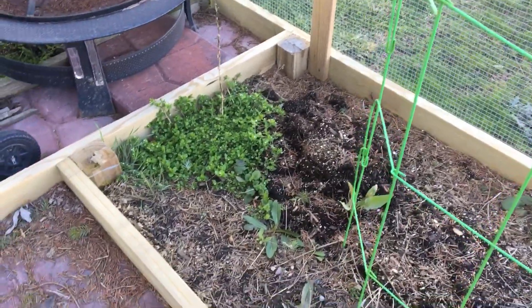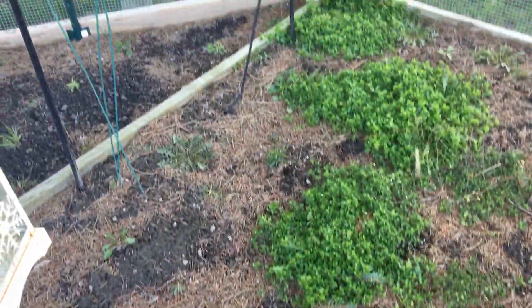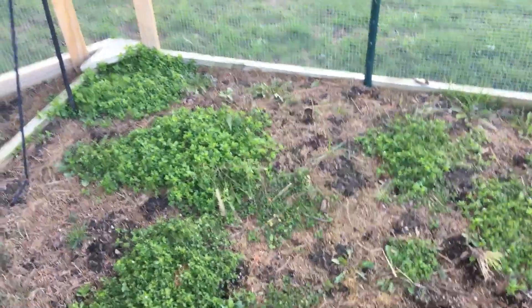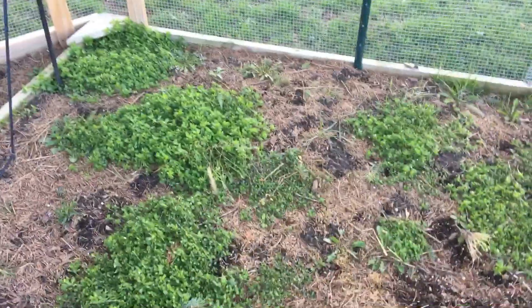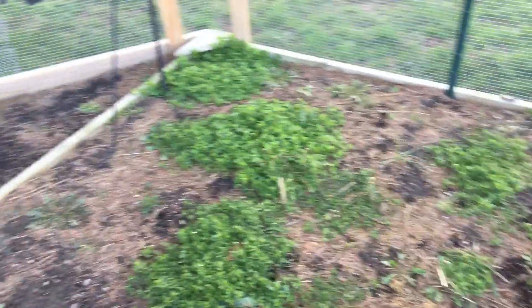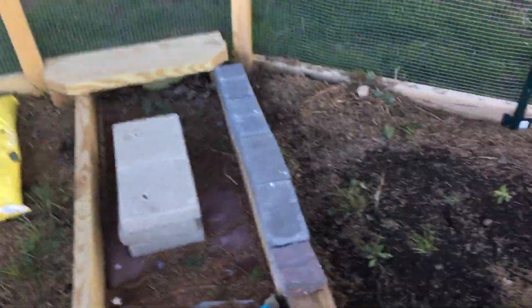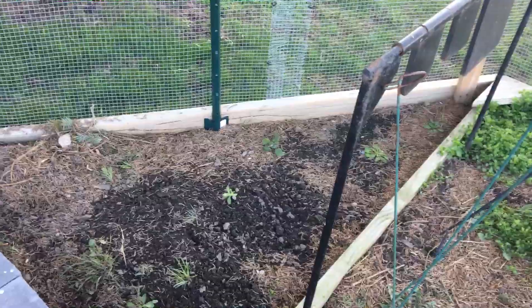Back here we have our asparagus patch — you can see it's still covered with pine needles that we need to rake up, and we probably need to get some weeds out of there. We've been growing asparagus here in the same patch for about three years now, so hopefully this year we'll start getting some good asparagus. It takes a few years for it to take root.